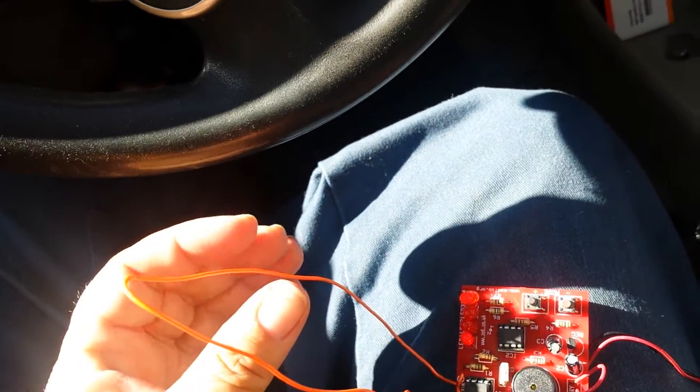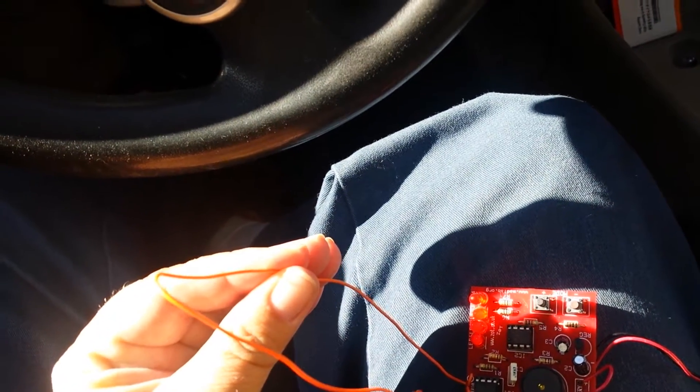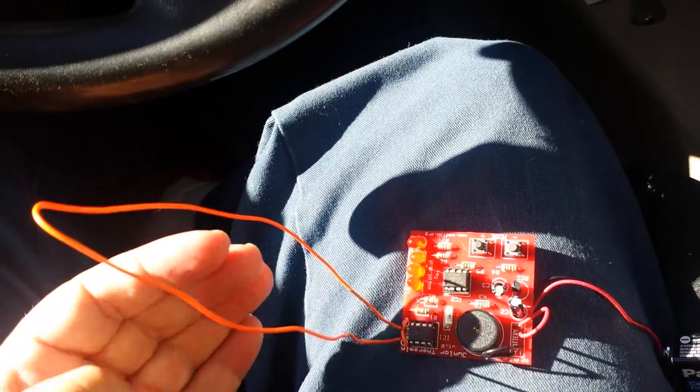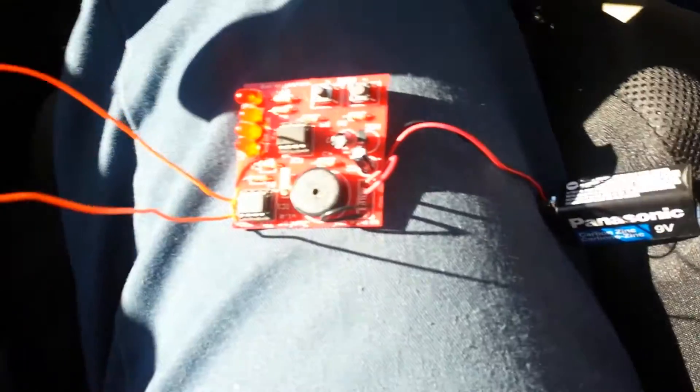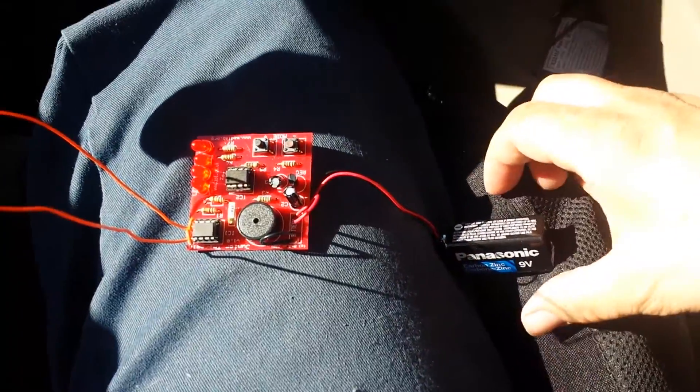If you grab the wire completely, it goes to the highest pitch. Or even if you just grab part of the circuit board or the battery.